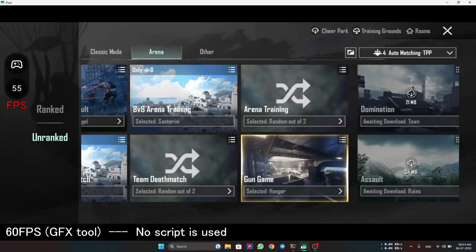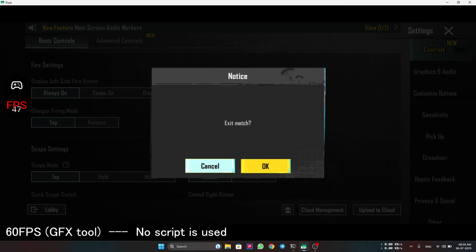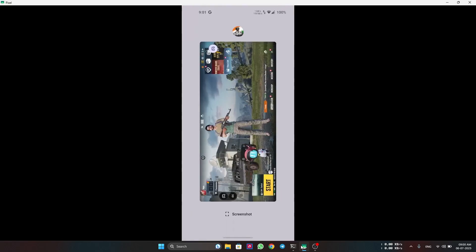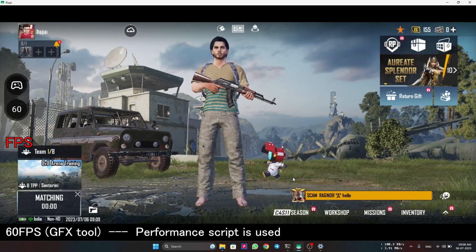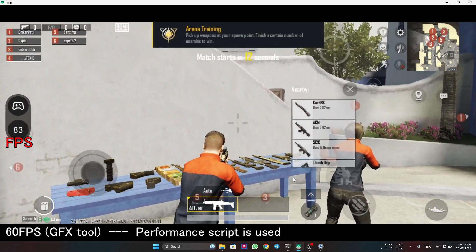We are getting very good FPS. Let's quit the match and activate the performance script, then play the 8v8 arena training mode which is more CPU heavy. Don't forget to watch the FPS.